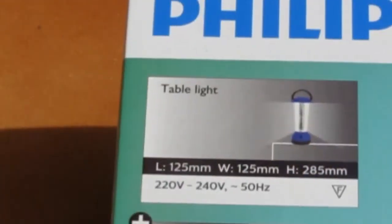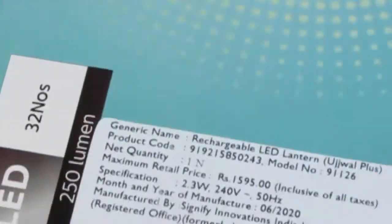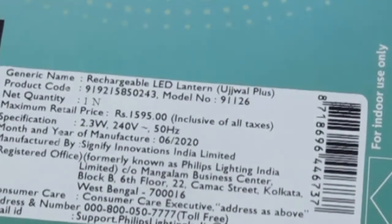That's all from the box details. What is the price? It's 1595 rupees MRP but I got it for 959 rupees — that is 960 rupees. Now let's open the package.